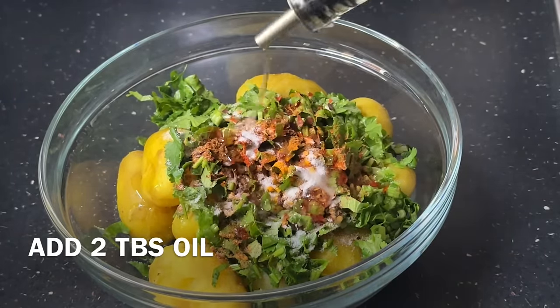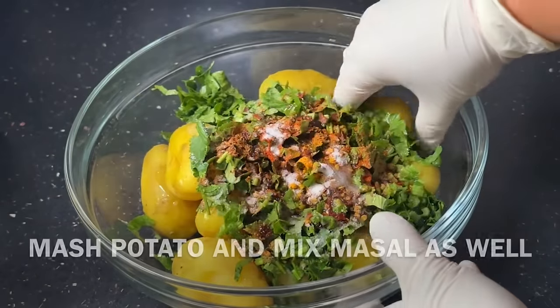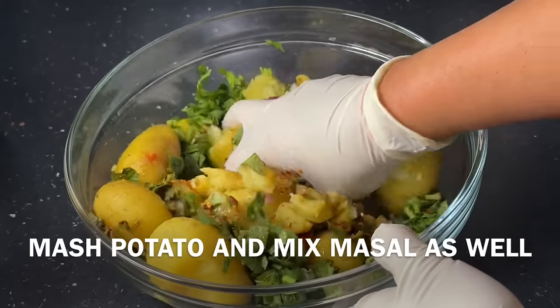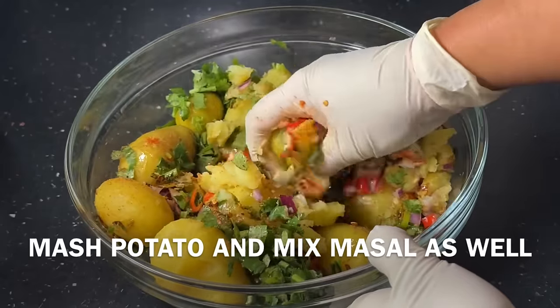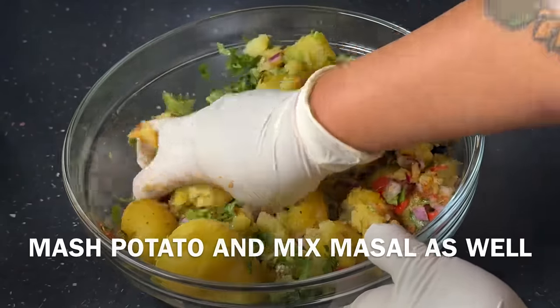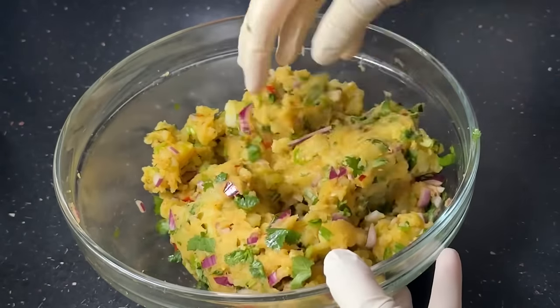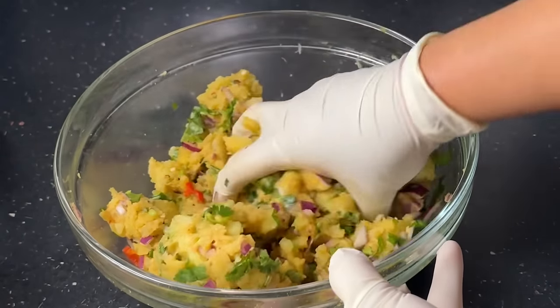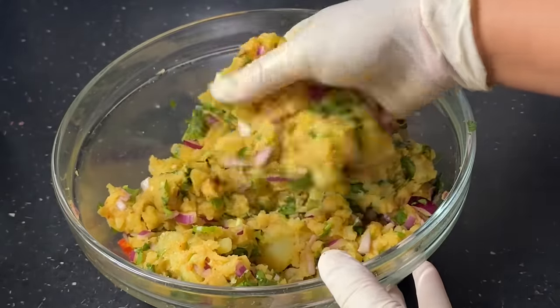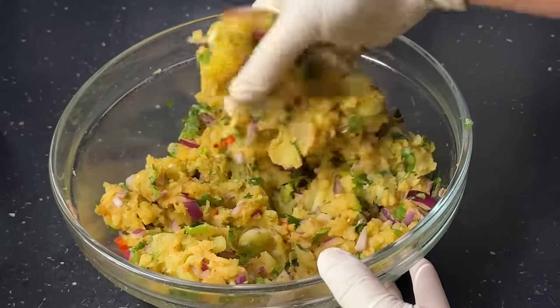Now it will be mashed — mashed potatoes. Now we will mix the mashed potatoes. If we make the chopped, we chop it into the chopped. When we make the chopped into the mashed potatoes, we will make the mashed potatoes.